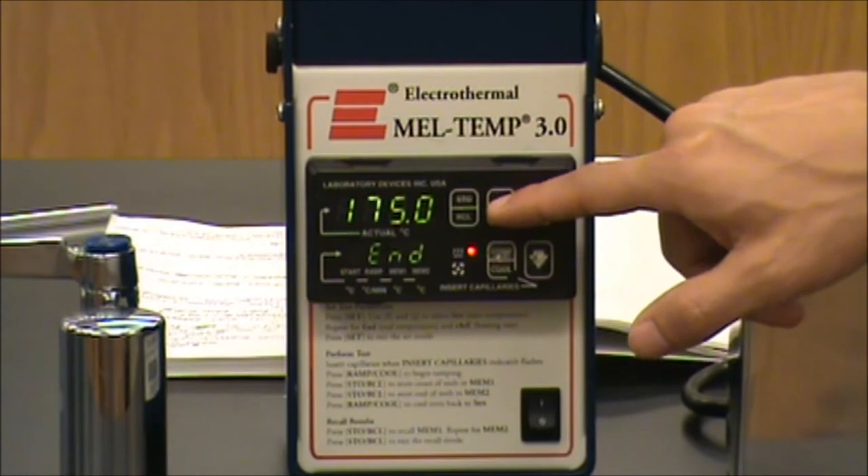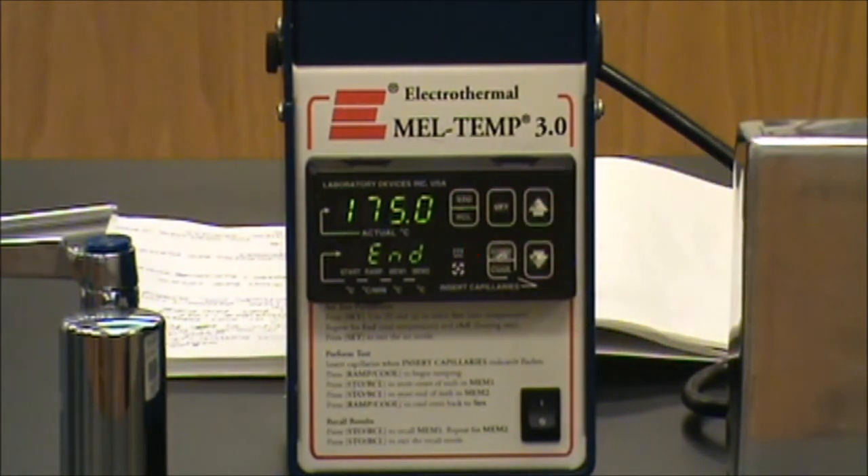If you hit the set button once again, it brings up an end temperature. I suggest an end temperature at least 10 degrees higher than the expected melting point of your compound.